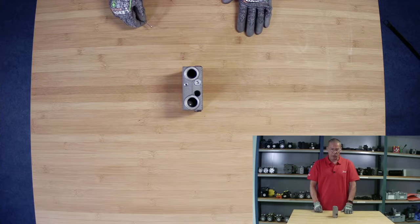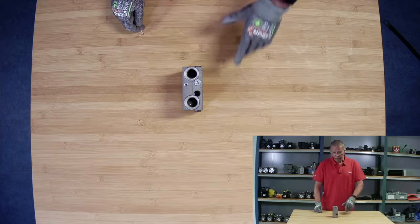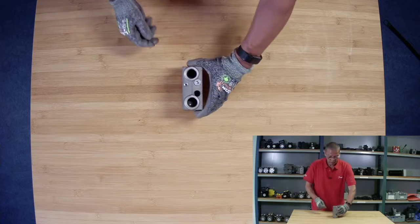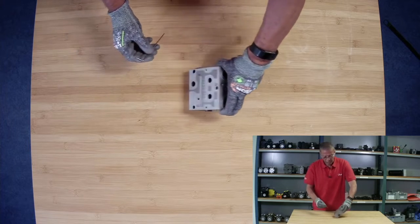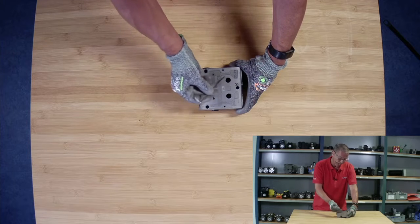This is to show you how we will remove the LS orifice from the LS gallery. Here we have an inlet module, we have P&T up here, and we have the different galleries here. We have the pressure gallery here, and we have the two tank galleries.